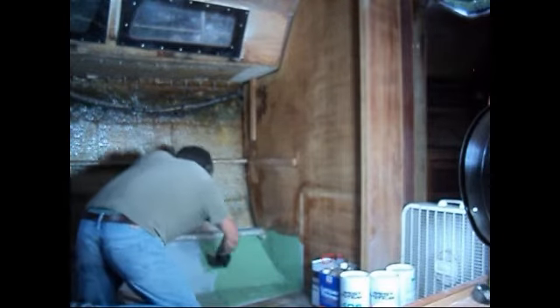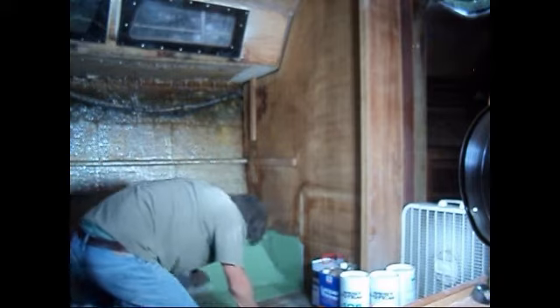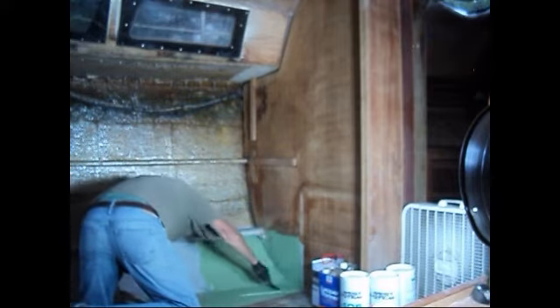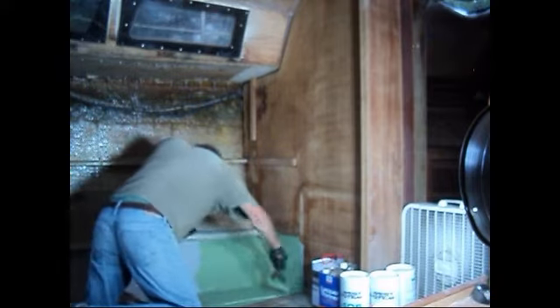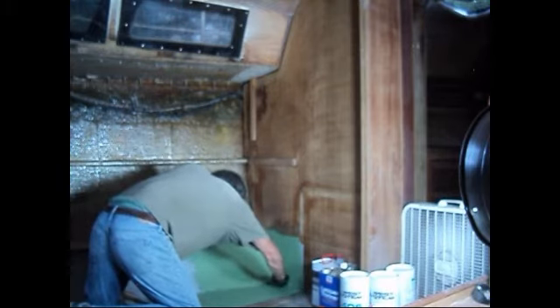I learned how to do bodywork when I was in high school - I did an auto body class. So it's the same as working on cars with Bondo. This filler is basically the same thing, just a better type of filler.